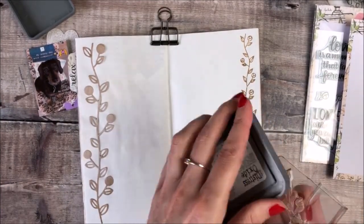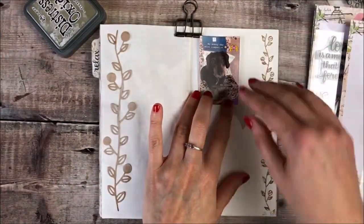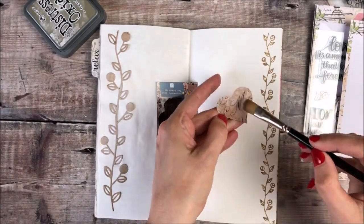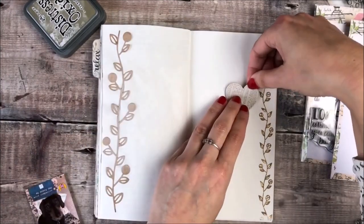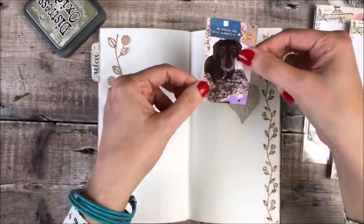I find that adding a border is a great way to start any journal pages. The next thing I'm doing is gluing down one of the die cut hearts and I'm then adding a photo of my dog that I printed off on an HP sprocket printer.